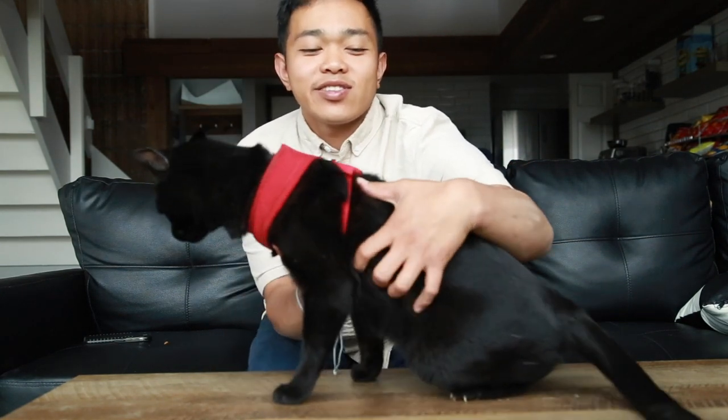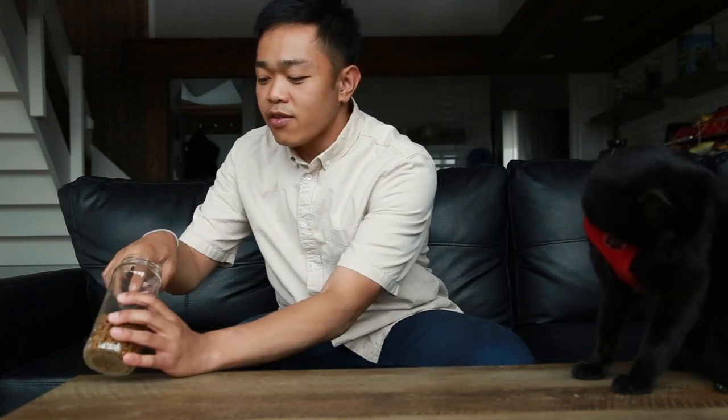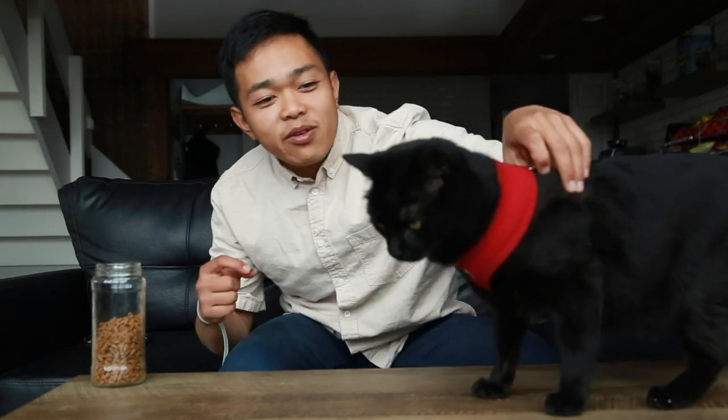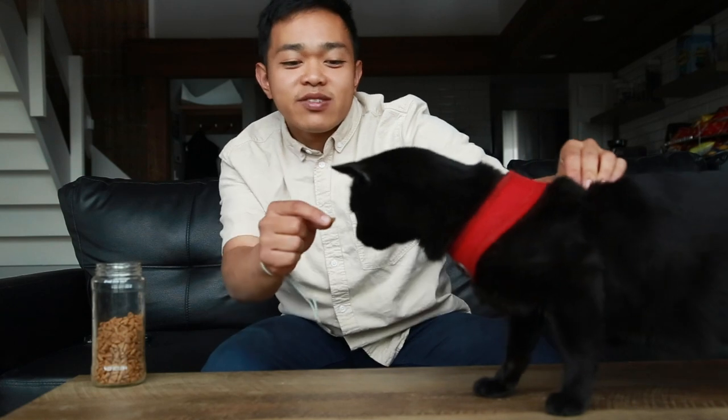When I was teaching my roommate's cat how to do this trick — I don't know if it's different with every cat — I was only able to teach Baby Girl. My roommate has two cats, and Baby Girl is kind of the smartest one compared to Buddy Boy. Simon is very, very smart too.